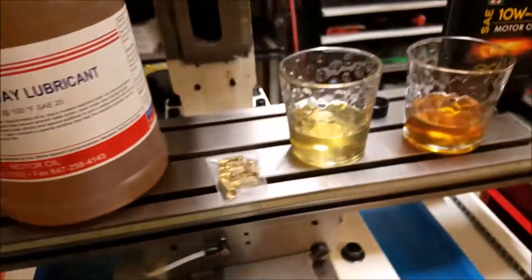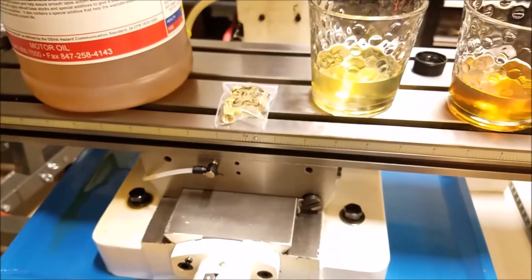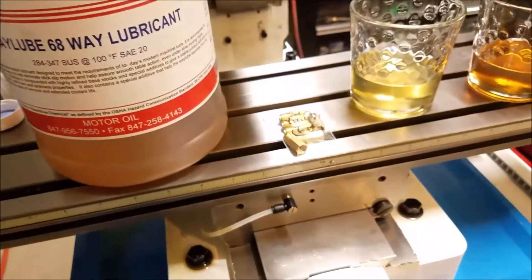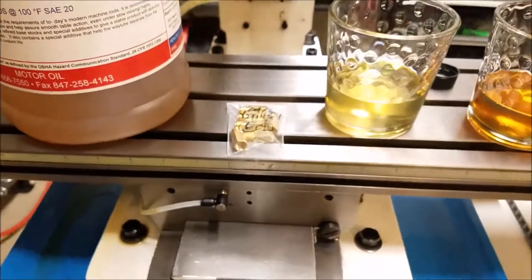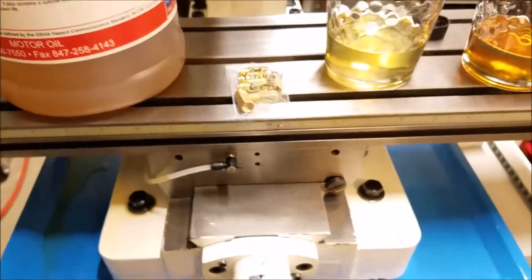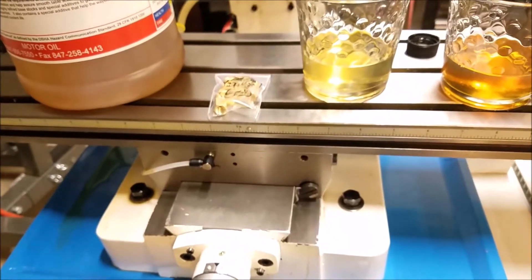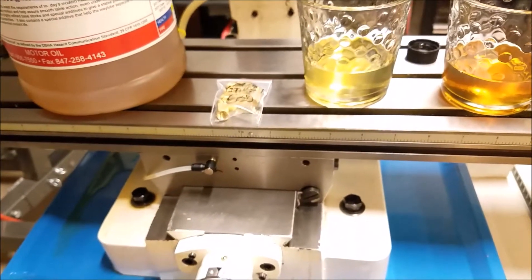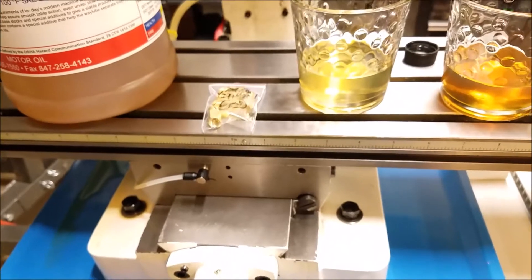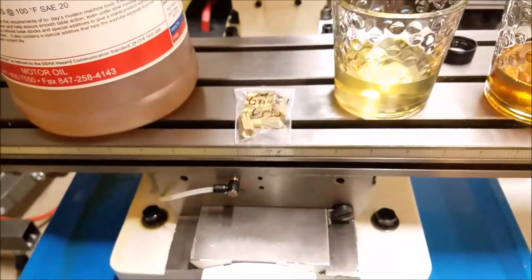The second question was about the ball screws. Some people were asking why I would choose to grease the ball screws rather than pump oil into them. My thoughts: I like grease because it kind of stays put — it's sticky. Oil wants to run all over the place. When you pump grease into the ball nuts, it stays put, it's tacky, it resides there and just does what you want. If I was pumping oil into the ball nuts it would be good, but it would drip and go everywhere. I can't really see any advantage to oil over grease for a ball nut.